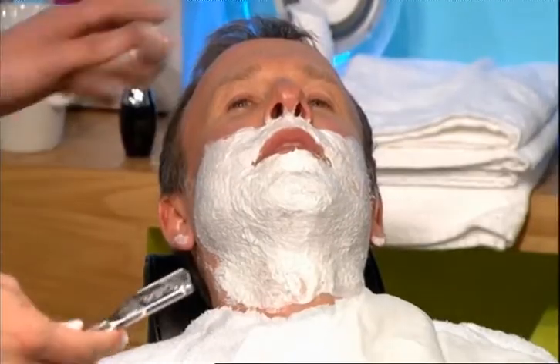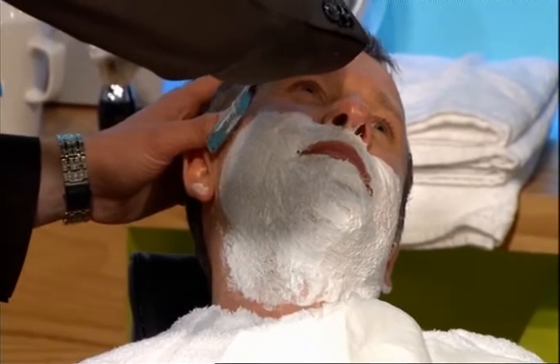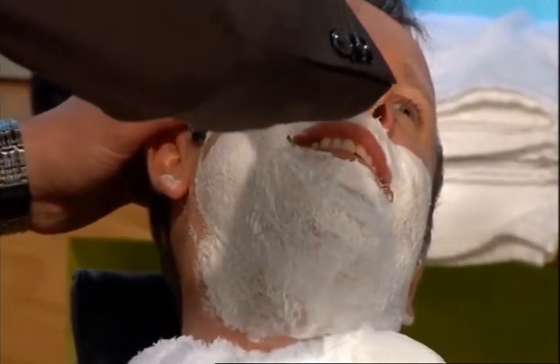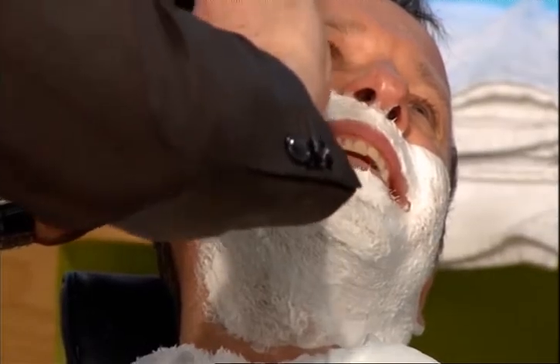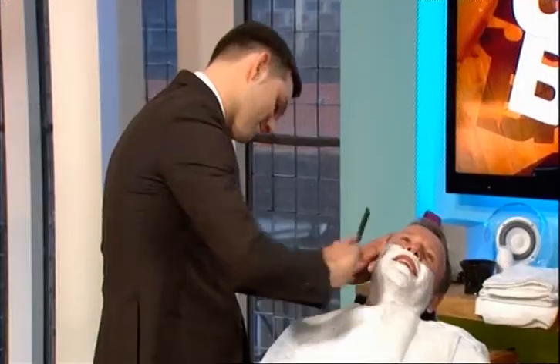Against the grain — Tim and I have a discussion about that. I thought you weren't supposed to shave against the grain. You shouldn't really at home, but if you feel like you need a really close shave and you've got a bit of a do, then it's good to do that every now and again. What's it going to cost? A shave starts from £40 and ranges up to £50.